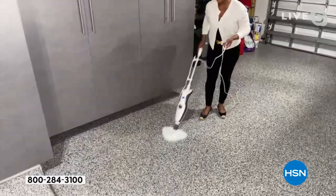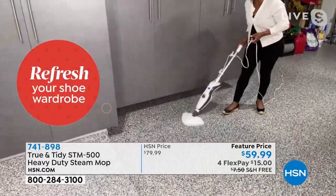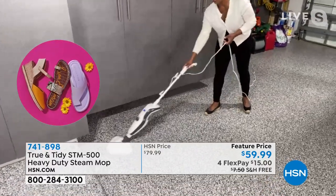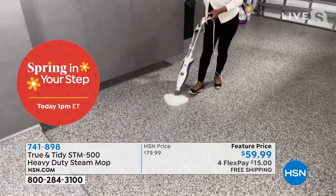A lot of people would love to bring in epoxy floors — they're very popular right now in your garage. But they tell you, do not use chemicals on these floors. They want you to simply freshen it with steam cleaning — mop and water. Well, here you can steam it and get it nice and clean.